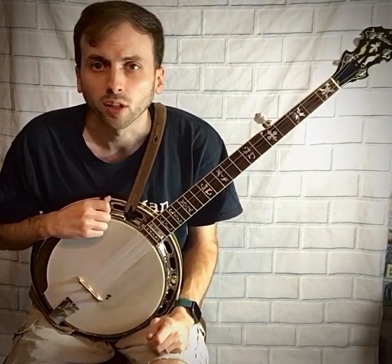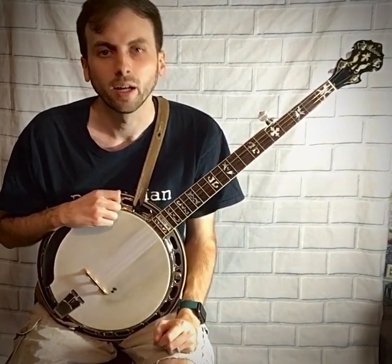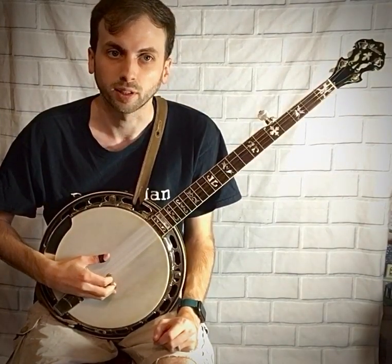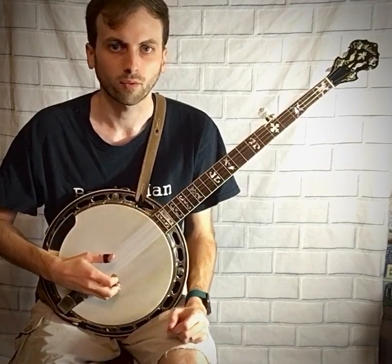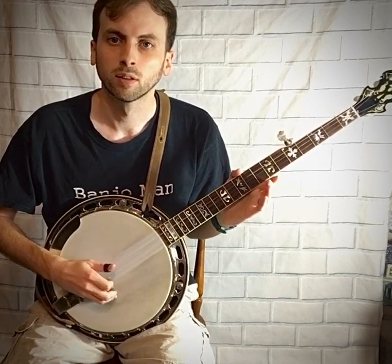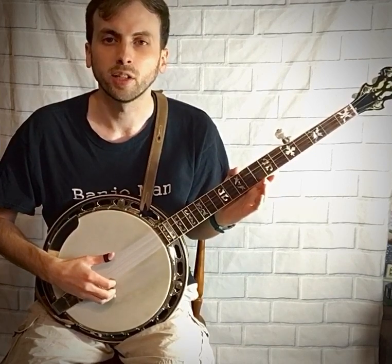The second roll on your sheet is the five-two-one roll. It involves the fifth string, the second string, and the first string — very similar to the first roll, you're just switching out the middle note to the second string. This roll goes like this, and again you can practice until you can play it quicker.